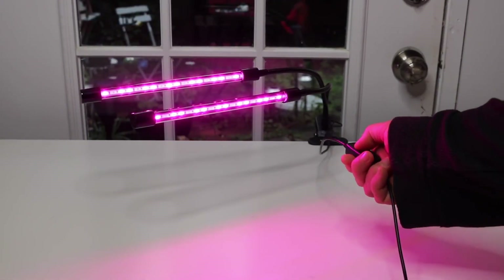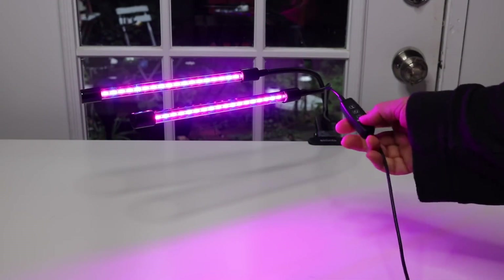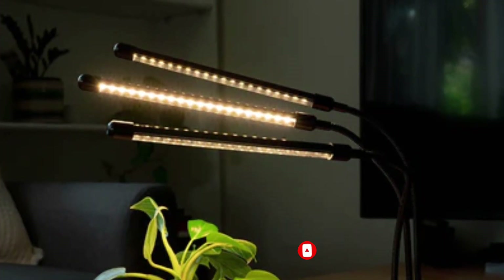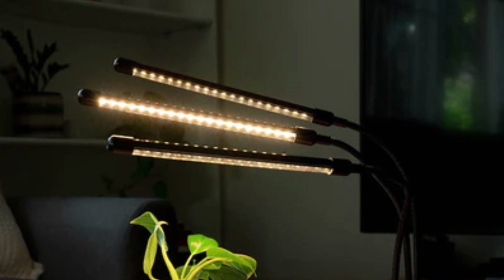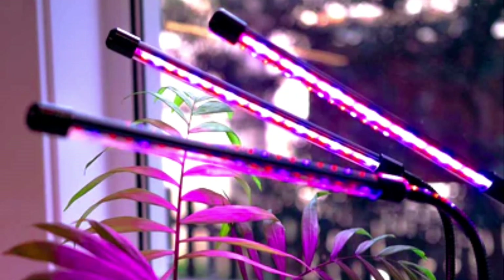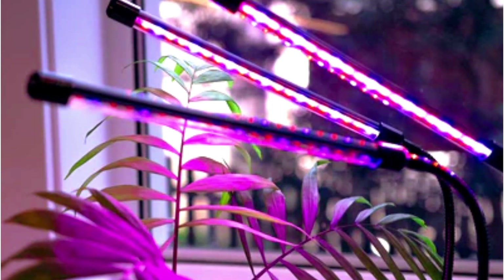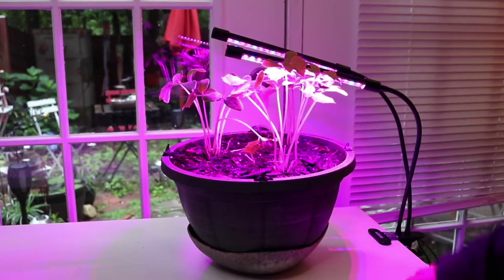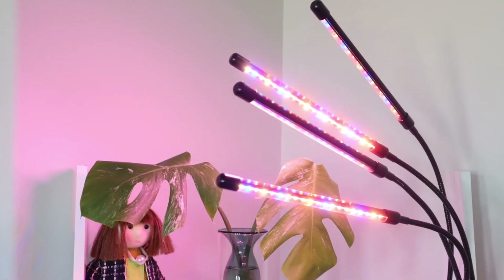It has a gooseneck design and features 80 LEDs — 36 red, 16 blue, and 28 full-spectrum — providing plenty of options for various vegetative growth stages. Users can try out the device's 3-light spectrum and tandemable modes to establish what works best for their plants. It's equipped with a timer, allowing users to set the light to operate for 3, 9, or 12 hours without manually turning it off. With its gooseneck design on 4 lights and 360-degree rotation, beginners get easy flexibility.